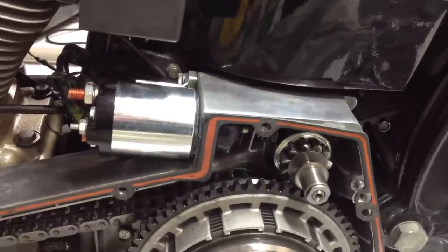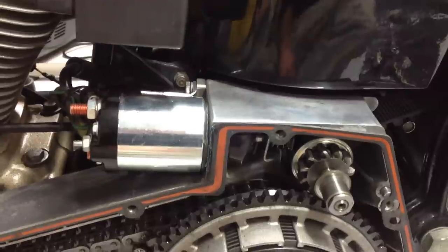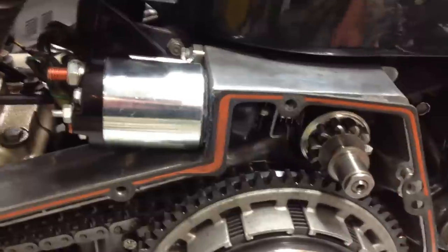This is on an 88 Harley Heritage Softail, the Evo motor. The solenoid gear — starter pan — is not engaging.